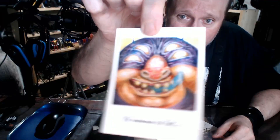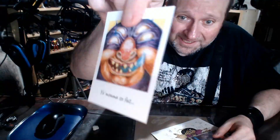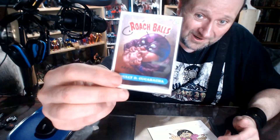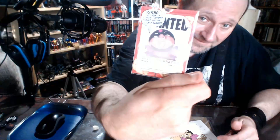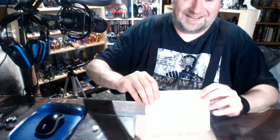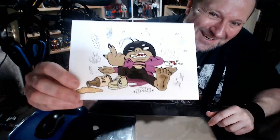But nothing beats art that has the sign of the human hand on it. Check that out, that's really cool. There's a little trading card — that's pretty badass. And then we got a little postcard too. Isn't that charming?